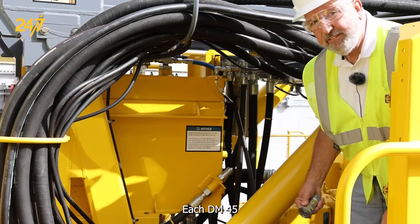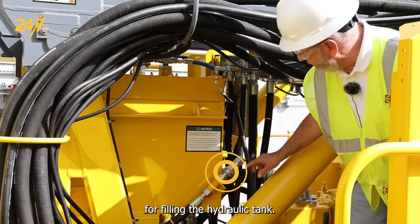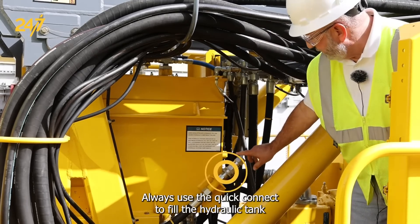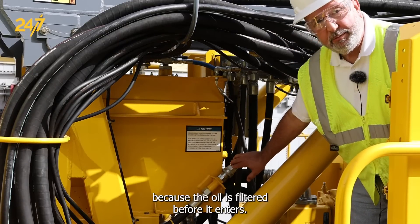Each DM45 comes with a quick connect coupling for filling the hydraulic tank. Always use the quick connect to fill the hydraulic tank because the oil is filtered before it enters.